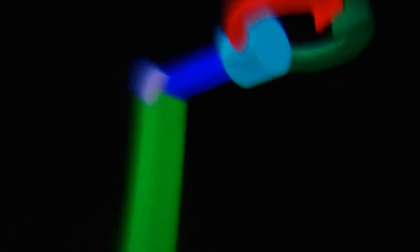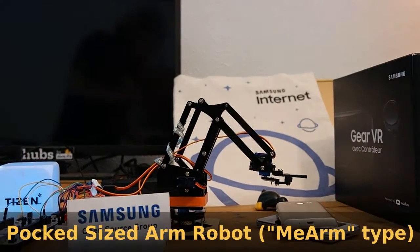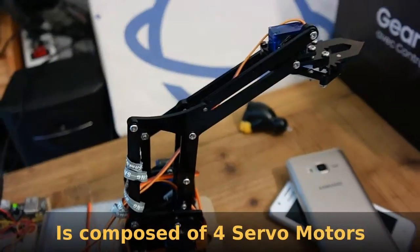That can be something really useful in the industry — even if you don't have the device physically, you can use simulation to see if it's working with other devices and adjust some specifications. Here is the meArm robot, composed of only four servo motors.